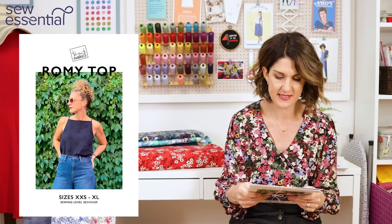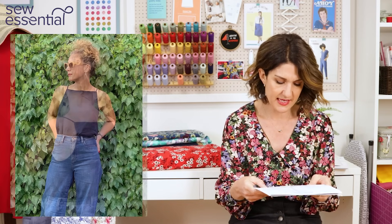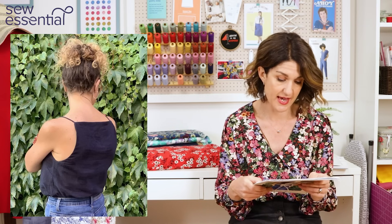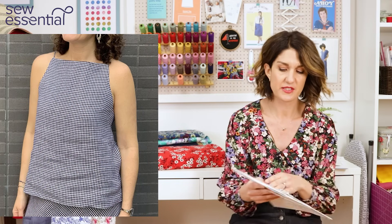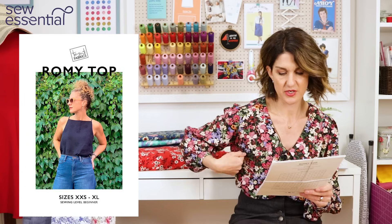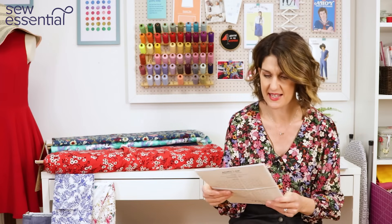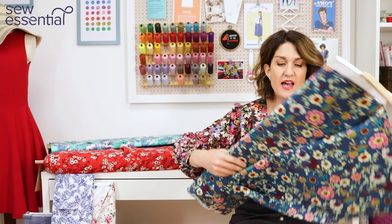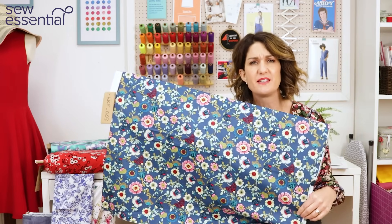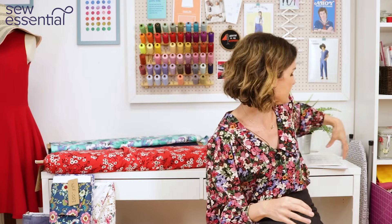The next pattern is the Romy Top by To Sooty Fabrics, which runs up to an extra large. The extra large requires 1.1 metres of fabric, but most sizes can be made with a metre. The extra large is a 42 bust, 37 waist, and 46 hip. It's a really cute halter neck with a cutaway arm — a boxy vest top that I think is absolutely lovely, really chic and classic like all the To Sooty patterns. I thought it would look really pretty in this cotton lawn print — the retro vibes paired with denim would look gorgeous.